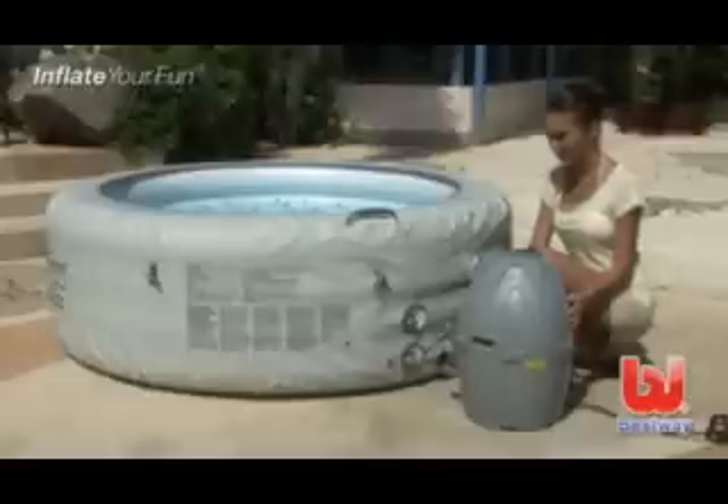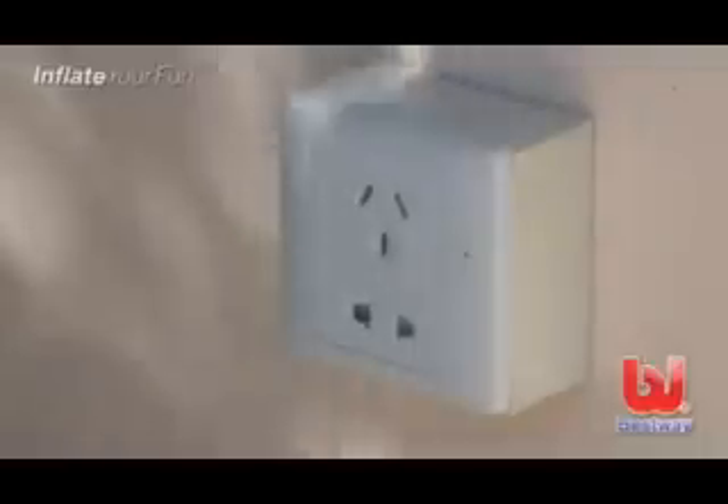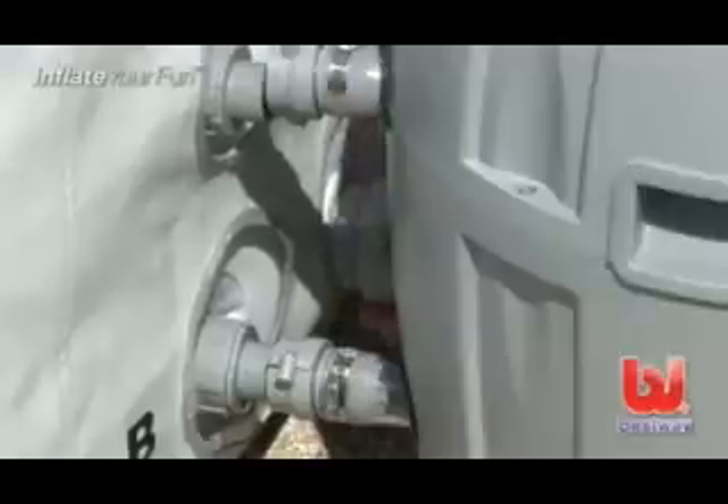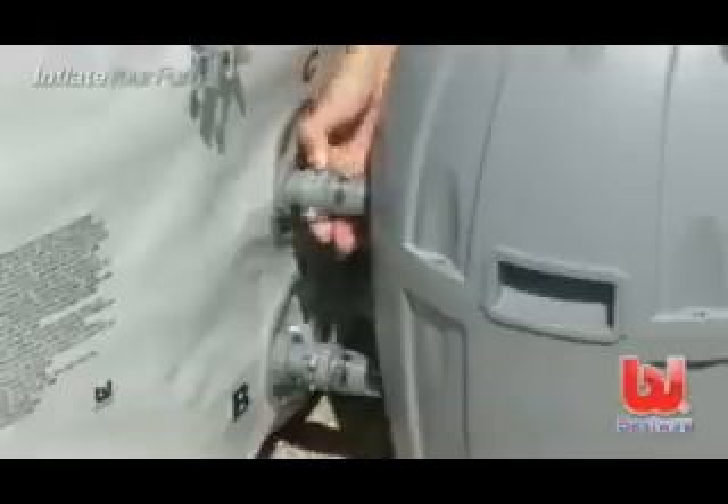With the spa inflated, it is time to connect the pump. The pump should be unplugged. Ensure the seals are properly in place and line up the letters A to A, B to B, and C to C. Hand tighten the adapters.